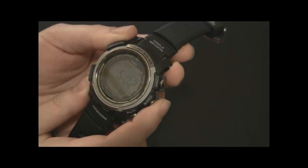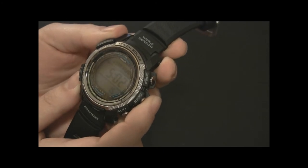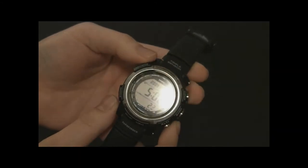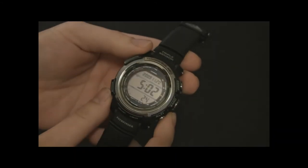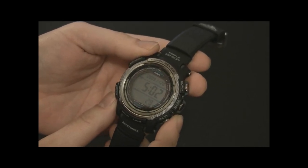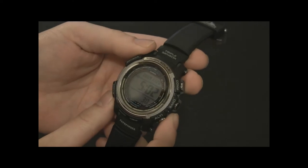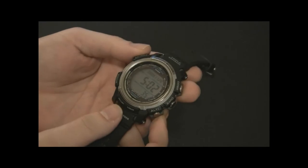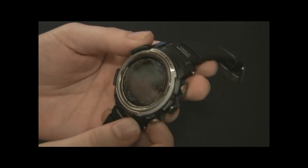One of the new things here is sunrise and sunset data, which is quite cool. You can adjust the watch very accurately — not just to the nearest major city, but you can change longitude by degrees to get the most accurate sunrise and sunset times. And obviously it knows the calendar so it's able to adjust for that.